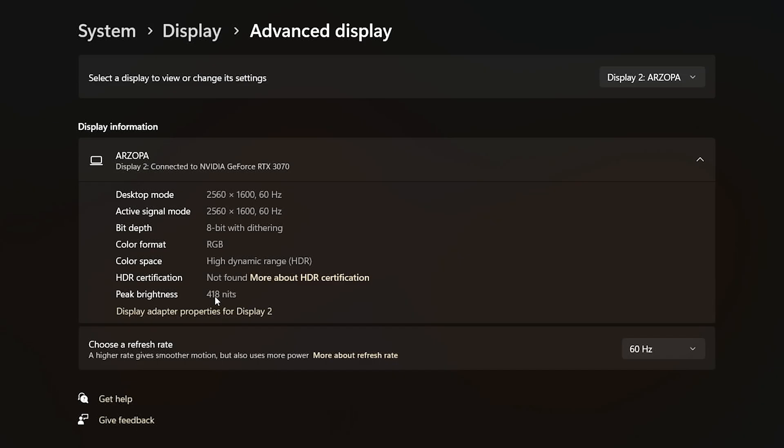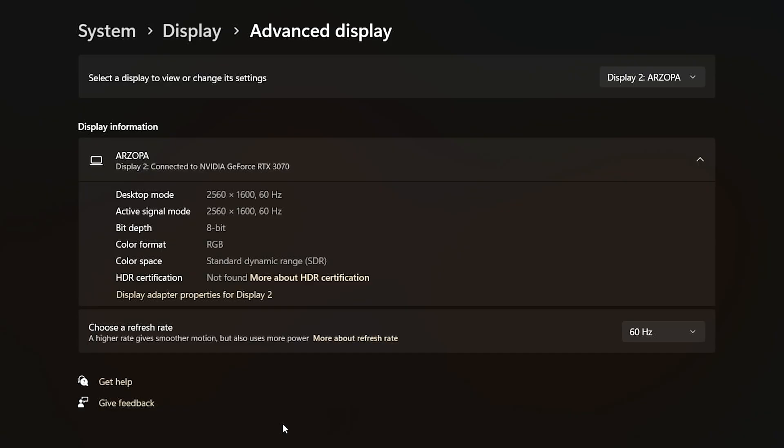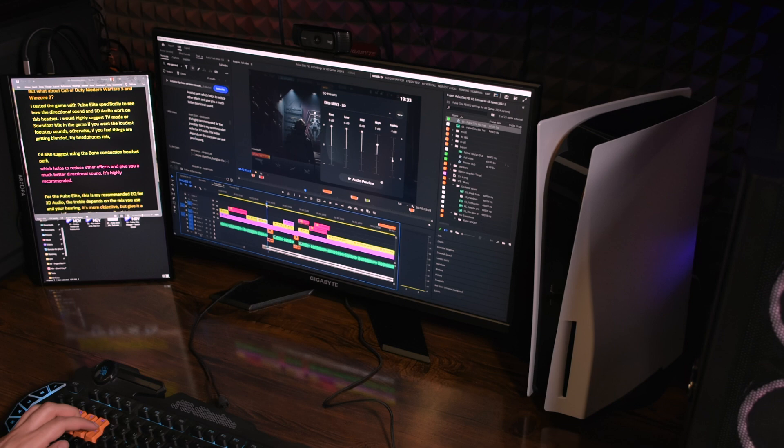It's fully compatible with Mac and Windows and it's plug and play. You could use it as a secondary monitor at work, when traveling, or at the office. For me it's useful at home too because I can edit faster with my scripts on this monitor and drag and drop files easily to my projects. I won't do color grading on an IPS panel, but it's great as a secondary monitor.